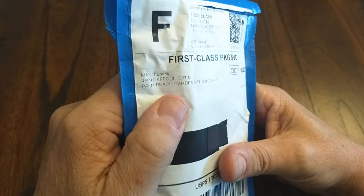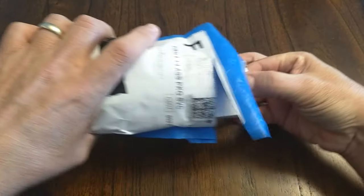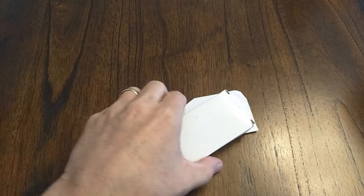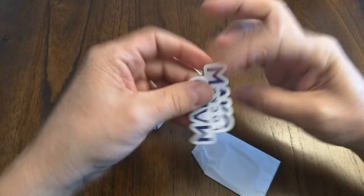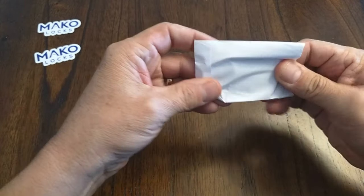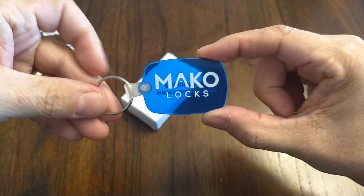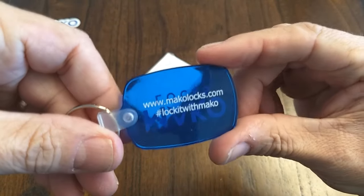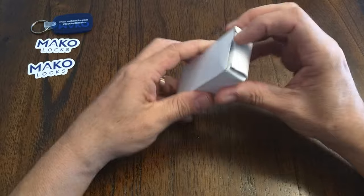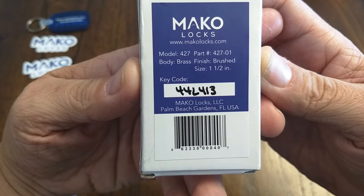This is from our friends at Mako Locks down in Palm Beach, Florida. Let's see what we have — there's an invoice, I'll leave that out. We have a couple of nice stickers, and this is going to be a nice Mako lock key fob. Hashtag 'lock it with Mako' — maybe I'll put that on this video. I'm going to do this as a stock lock Sunday. Got the key code there: 442413, and it's a model 427.